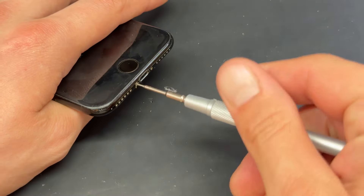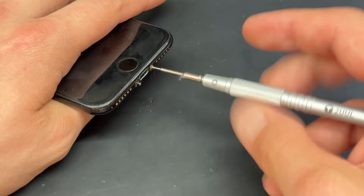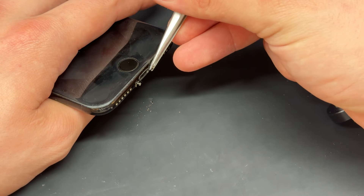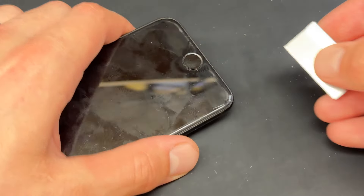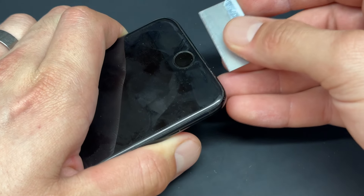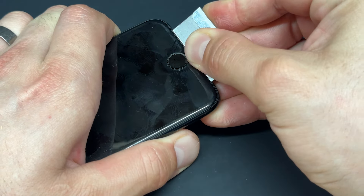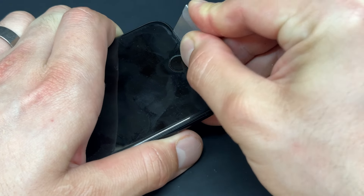Begin by powering down the device, then take a pentalobe screwdriver and remove the two screws either side of the lightning port at the bottom of the phone. With those stored safely for later, I'm going to take a single-sided razor blade and create a small gap in between the edge of the screen and the chassis of the phone.